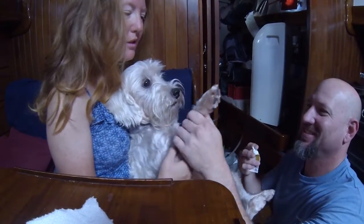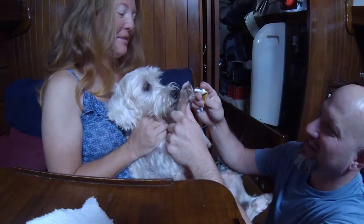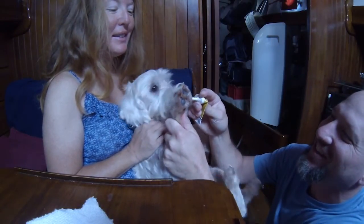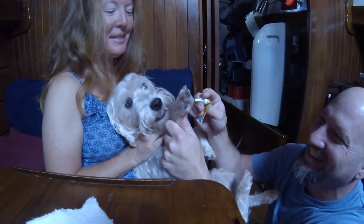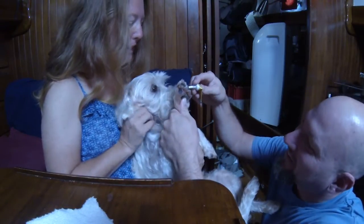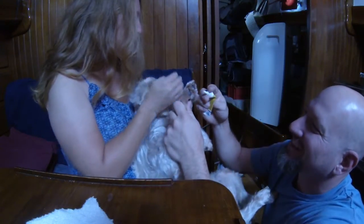Which one is it? This one. So you can barely watch as I just touch his fur. Merlin, stop. Stop. No, stop — I haven't even got it in there, buddy.